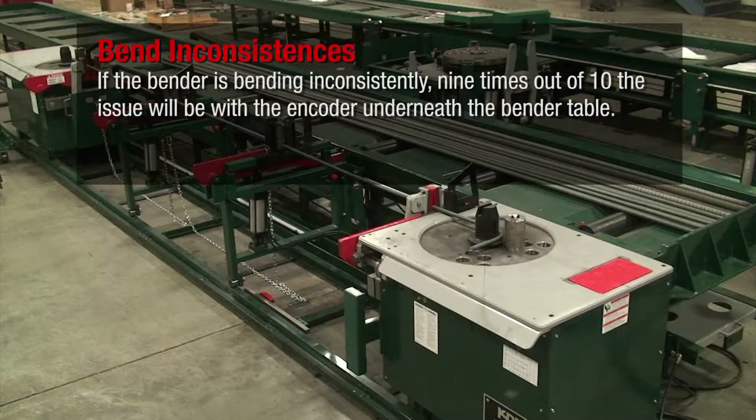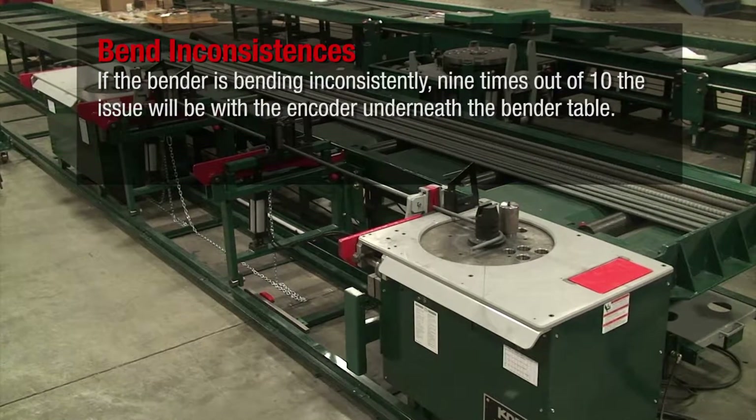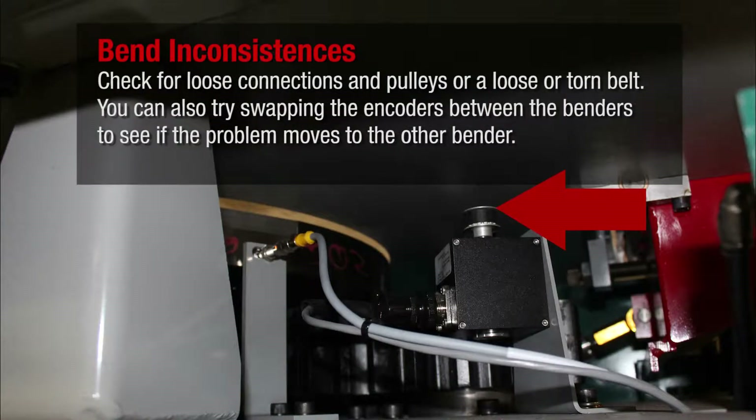If the bender is bending inconsistently, nine times out of ten the issue will be the encoder underneath the bender table. Check for loose connections and pulleys, or a loose or torn belt. You can also try swapping the encoders between the benders to see if the problem moves to the other bender.